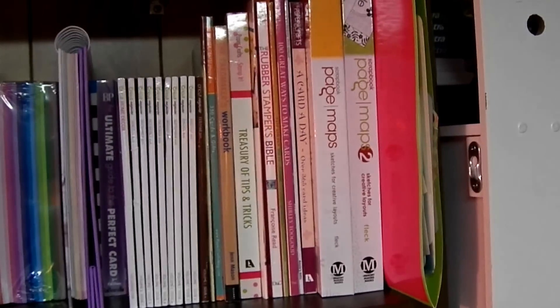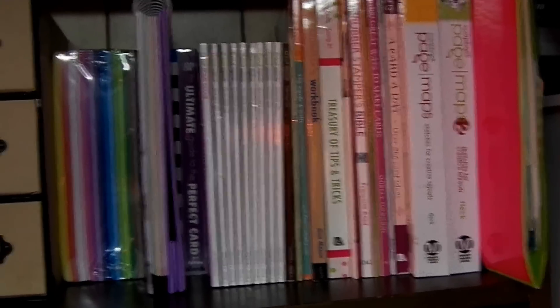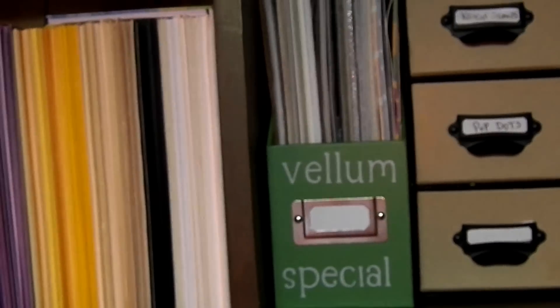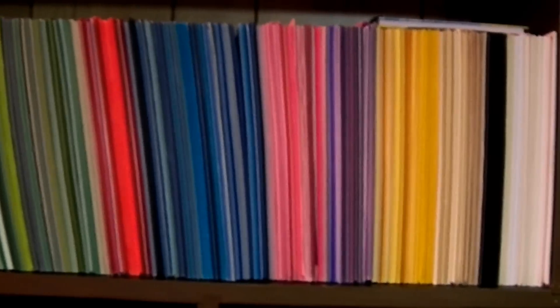These are some books I like to use a lot to look through for inspiration or guidance. That's actually misleading because none of that is in there — it's just empty for now. There's 8½ by 11 vellum, pre-printed papers, and special papers.